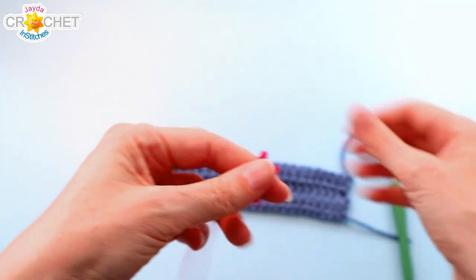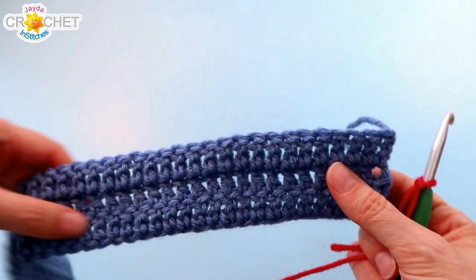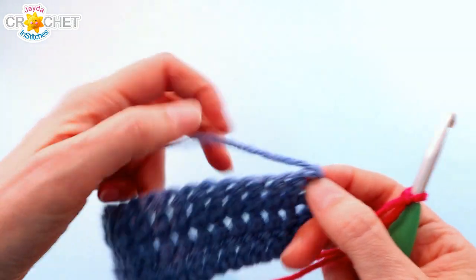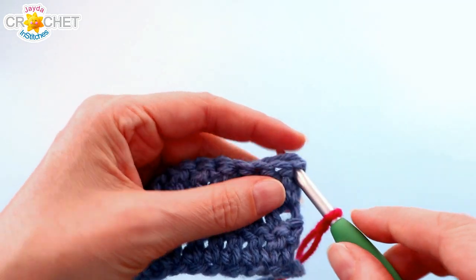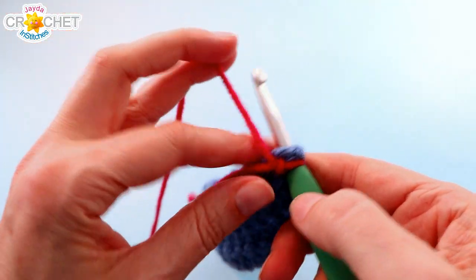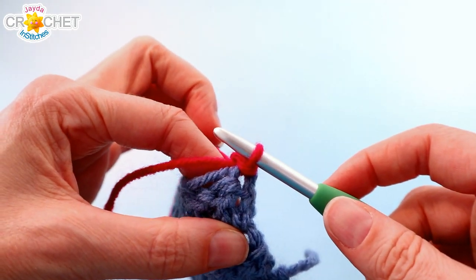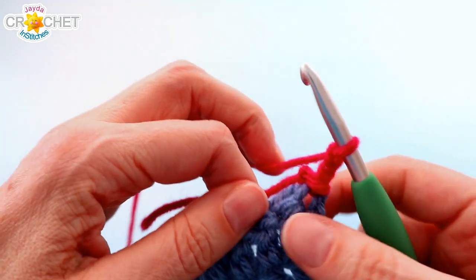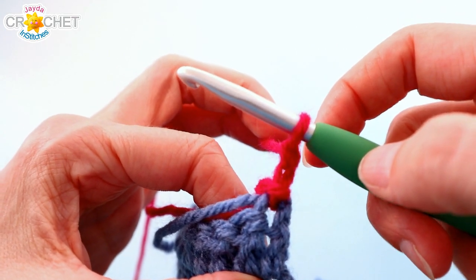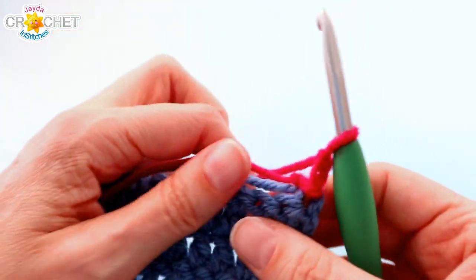Pick up your yarn and begin with a slip knot. Make sure that every time you join a new color, you're joining in the top of the last stitch from the previous row — it's pretty easy to tell which one that is if you leave your tails out. I'll be working over top of my tails. Insert your hook through the top of that last stitch, working over top of all your short tails to keep things neater. Join your yarn with a slip stitch in the top of that last stitch, and chain two. I'll pull my knots and tails inward so my edges are nice and smooth.